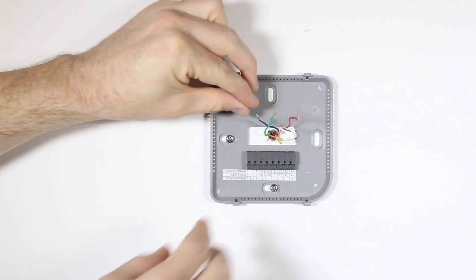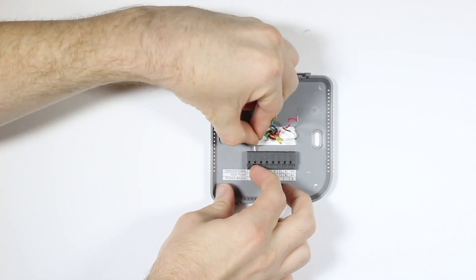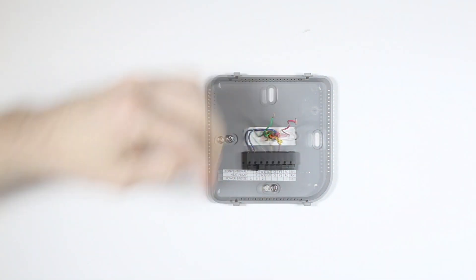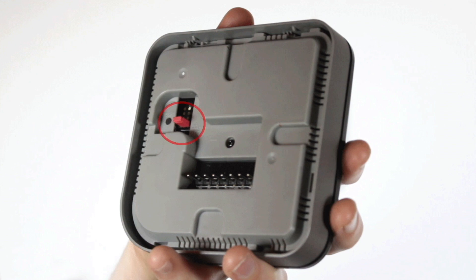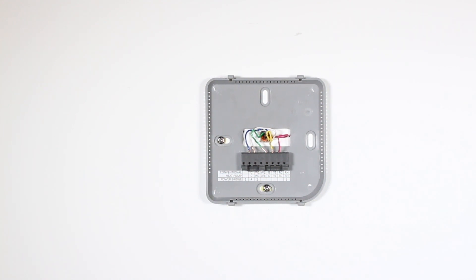Now all you need to do is connect each labeled wire with its corresponding terminal. Do this by pressing down on the lever next to the terminal and inserting the wire into the top hole of the corresponding terminal. If both RC and RH wires are present, you'll need to remove the red cap located next to the reset button. If you have both an O wire and a B wire, connect the B wire to the C terminal. For more details, you can refer to the wiring diagram in the appendix of your installation manual.